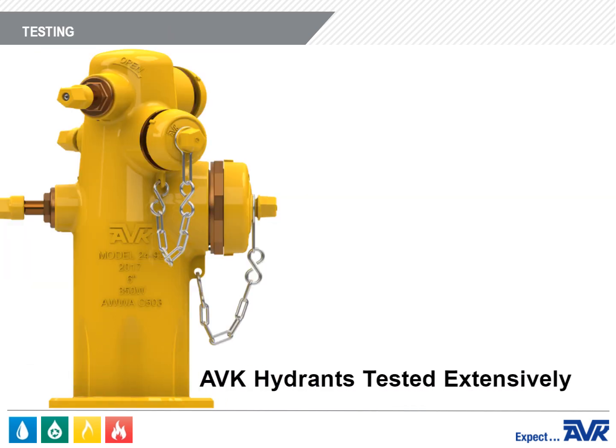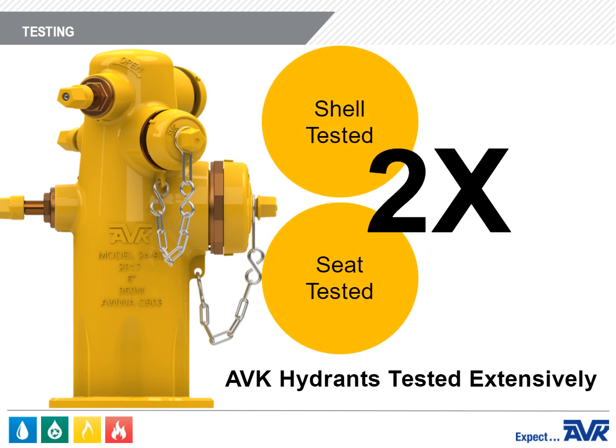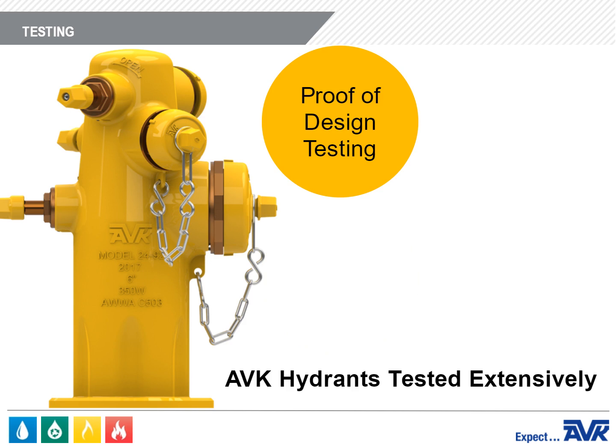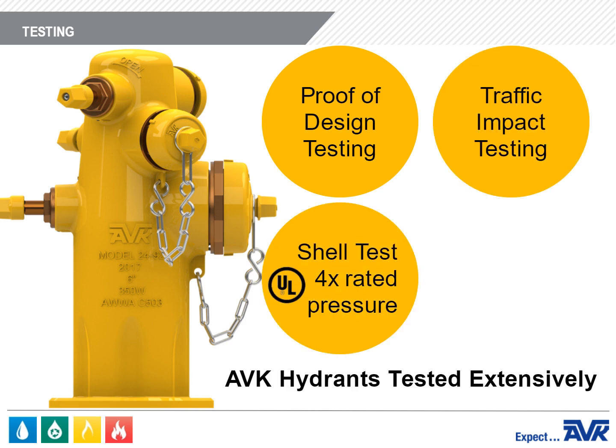All AVK Fire Hydrants are tested extensively. During production testing, the fire hydrant is shell tested and seat tested to twice the rated pressure as required by AWWA C503. In addition, we have completed proof of design testing, a shell test of four times the rated pressure per UL requirements, traffic impact testing, and flow testing.